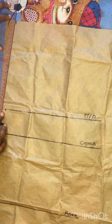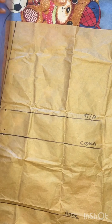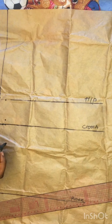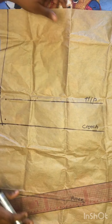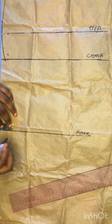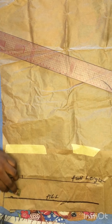At the top area I'll go in by one inch and connect like this into my hip line. On my crotch line I'm going to come in by half an inch and use my curved ruler to connect in a curvy manner from my hips into my crotch line. On my knee I'll mark 1.5 inches inwardly, and on my full length I'll mark two inches inwardly.